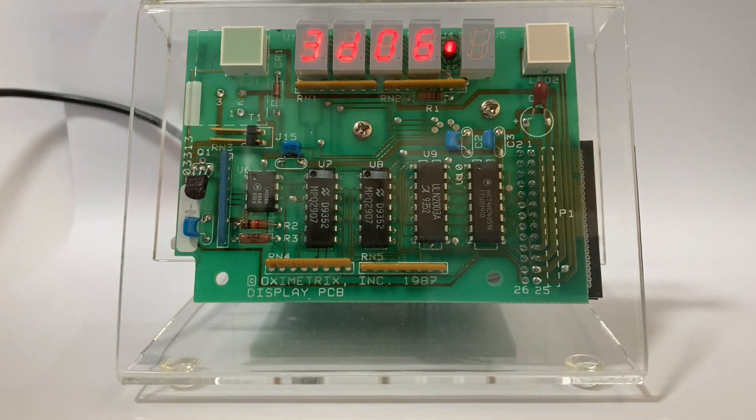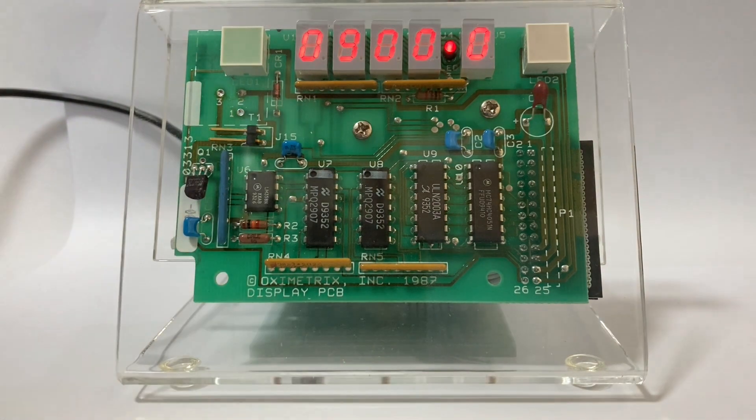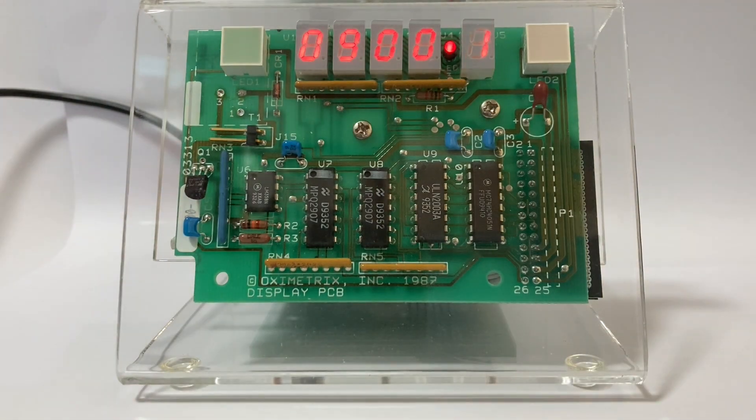Thanks for dropping by. In this video I'm going to show you a clock I made some years ago. It's a little different in two ways. The first is that it uses recycled or repurposed electronics. The second is that it displays an unusual unit of time. Can you guess what it is?